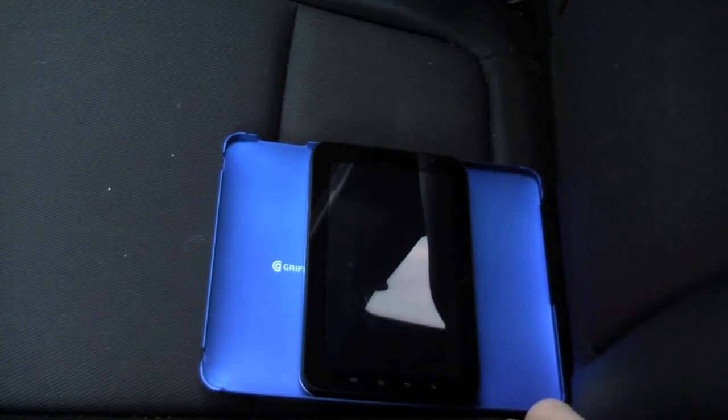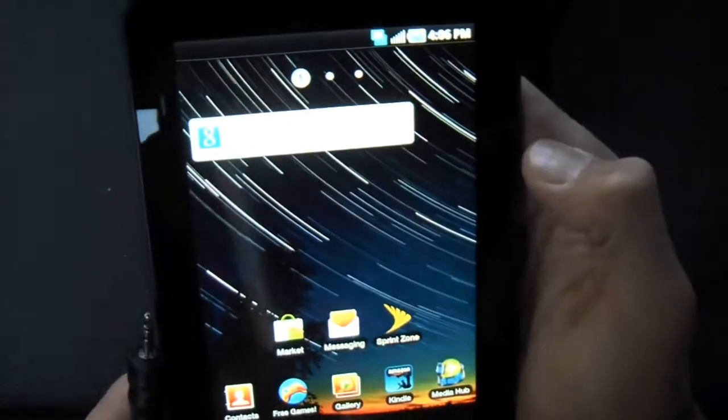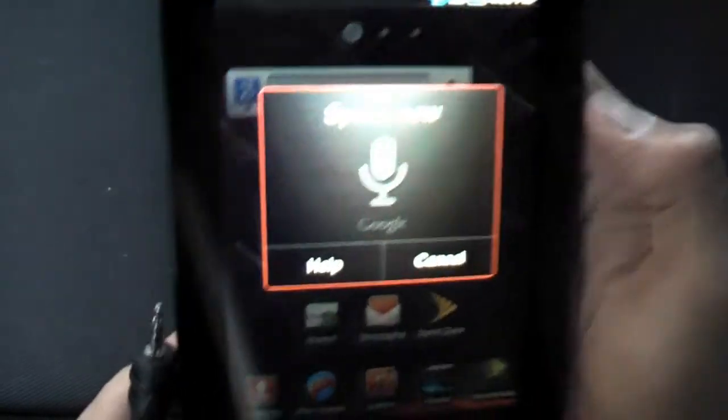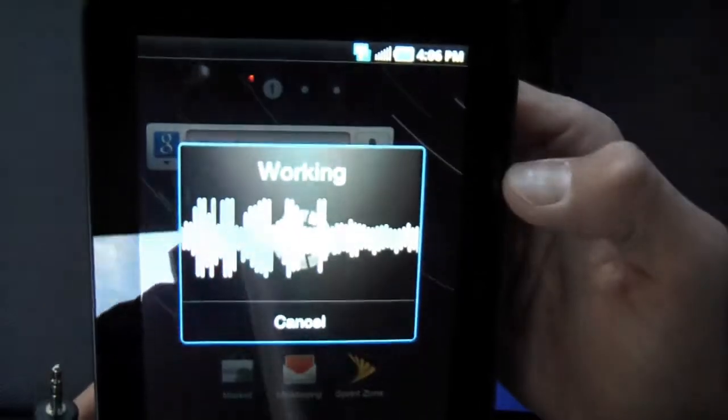In this video, we're going to test the Galaxy Tab as a GPS device using Google Navigation — one of my favorite applications on the Google services list. Let's turn it on. You can do universal search through anything, so I'll hit the voice action icon and say: navigate to Anytime Fitness.